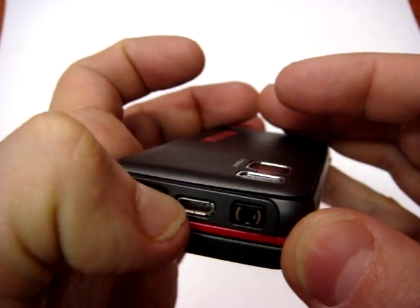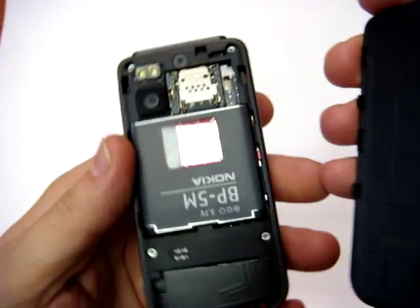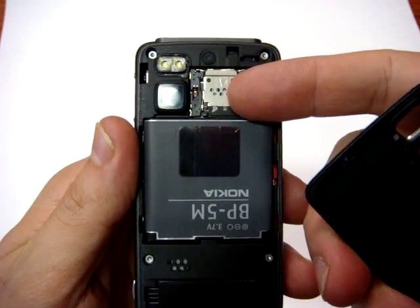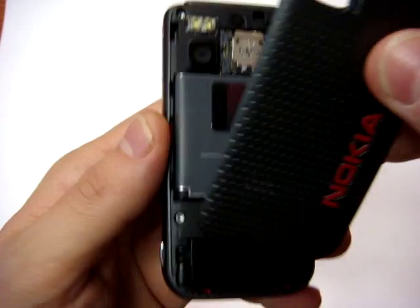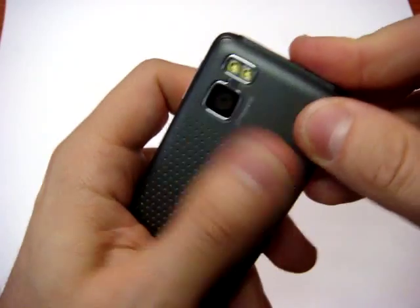The other button is to open the cover like this. There is also Micro SD expansion, up to 4GB of memory — you can put almost 3000 songs on.